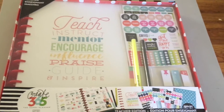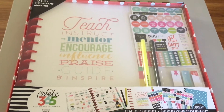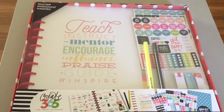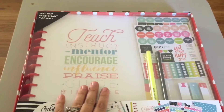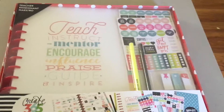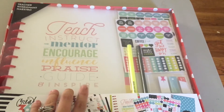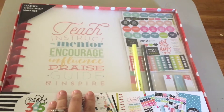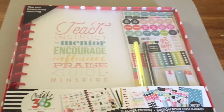Hey YouTube! Today I had an amazing Michaels haul and you can see that video right here or I'll link it down in the description. I also wanted to do an unboxing of my teacher planner so you can see it and hear my first impressions as we go through it. I'm very excited about this planner. I also have a daily planner that I use for my personal life, and you can see that video here or down in the description as well.